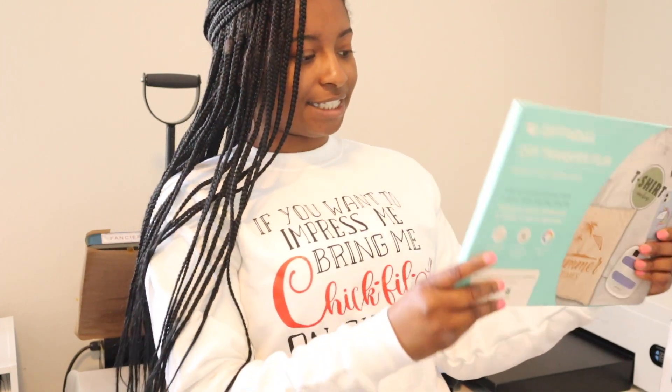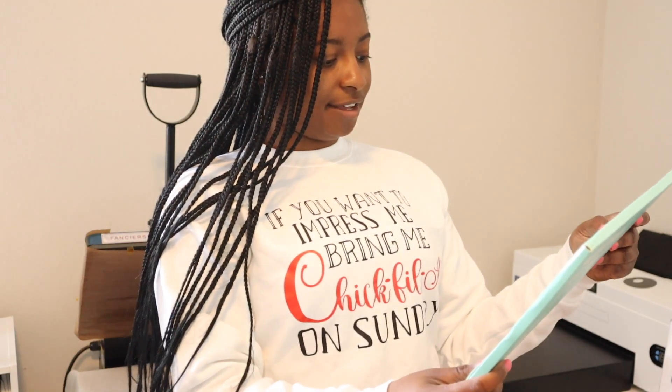So we're going to test this out — just keep on watching if you'd like to see how this works. The first thing we want to do to print is get our machine turned on.